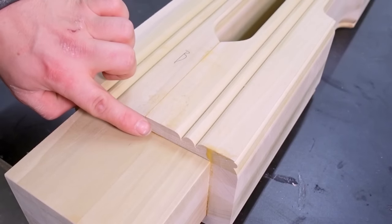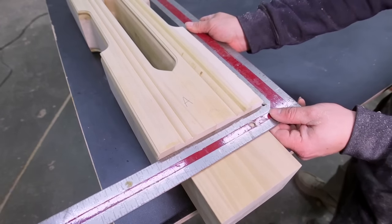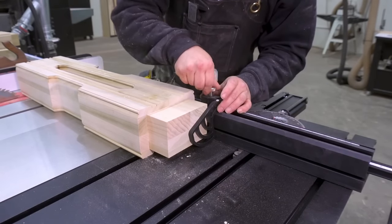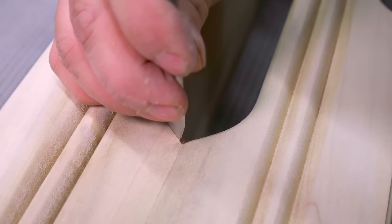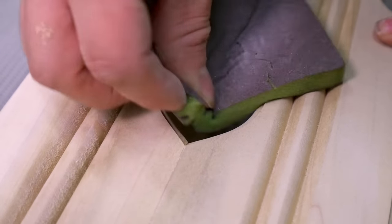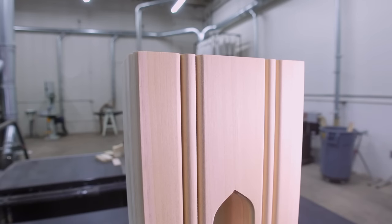While the glue dries on those, we can get the columns finalized. Even after leaving extra ridges, sanding left flat spots on the beads, so some fine adjustment sanding is needed. Now there's a nice shadow roll off.